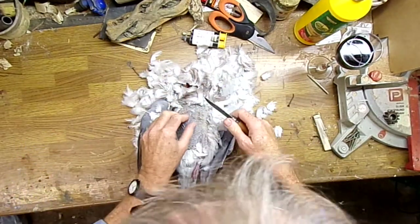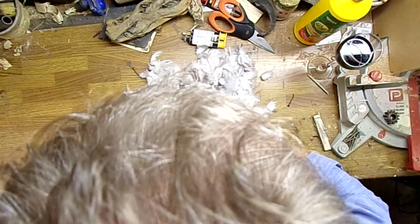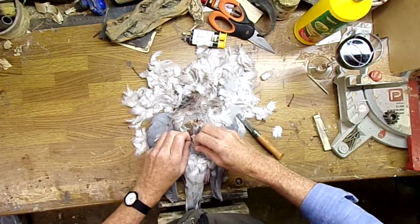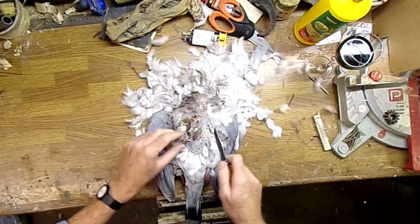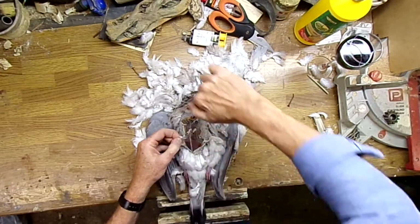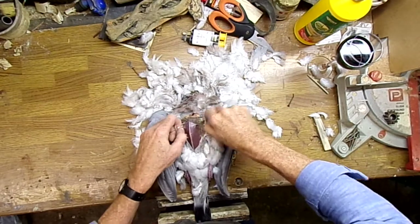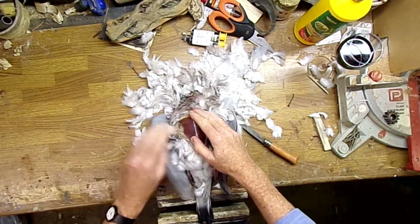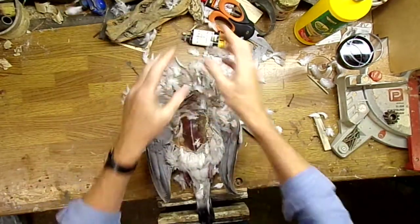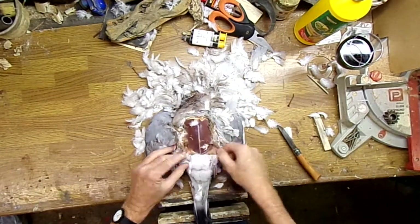I think probably the expert would say you don't even need to do that. So just take a slice into the skin, get the skin off. Maybe that's the way — yeah, I reckon that's the way. Take a bit of a slice to get the skin off. Peel it down like his waistcoat. And there it is — all that lovely breast.